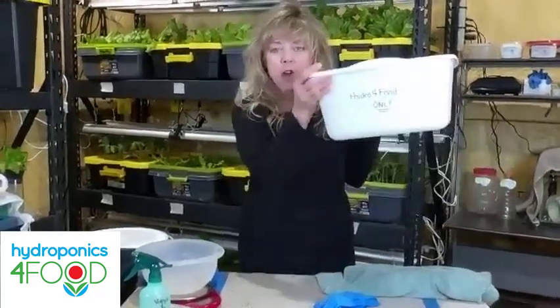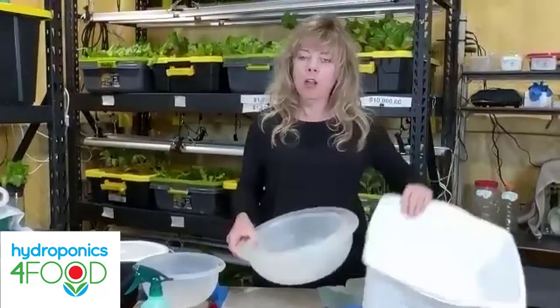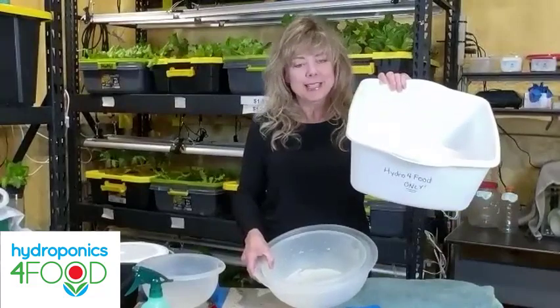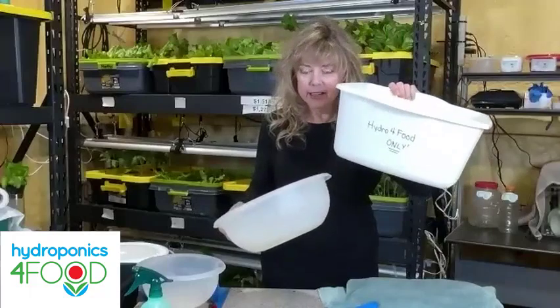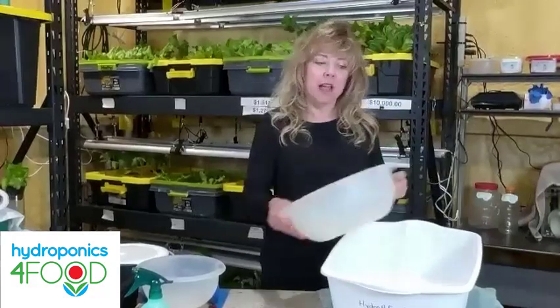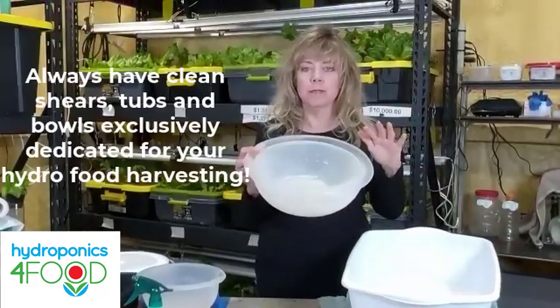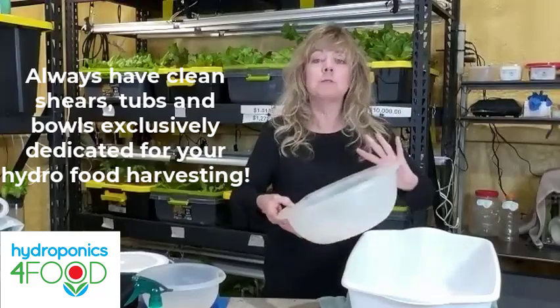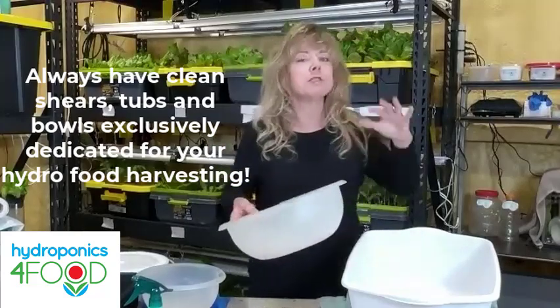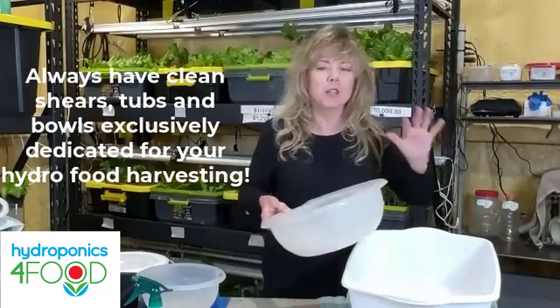Another thing to do is assign tubs and bowls specifically for hydroponics — mark them 'hydro for food only.' I came home one day and the dog was being washed in my tub, and my son was using another tub for his tennis shoes. I have bowls that are just for hydroponics, not used for anything else, so I don't have to worry about germs, dirt, or anything that could be introduced into my hydroponic system.